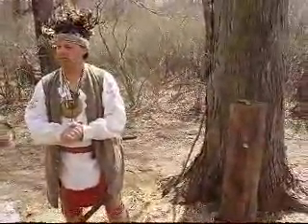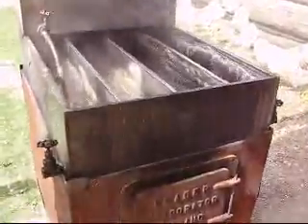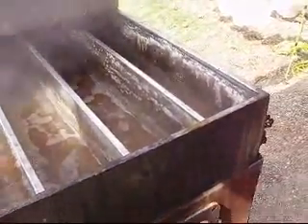How long is it taking the evaporator? About 24 hours. To make a batch. Careful, it's hot.